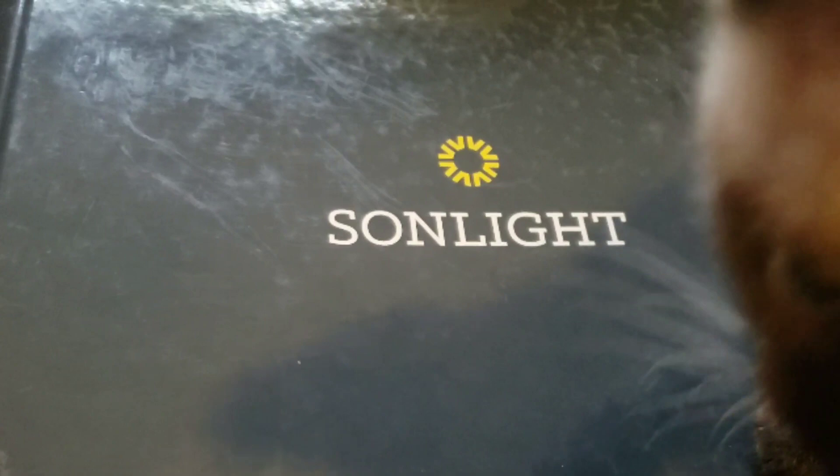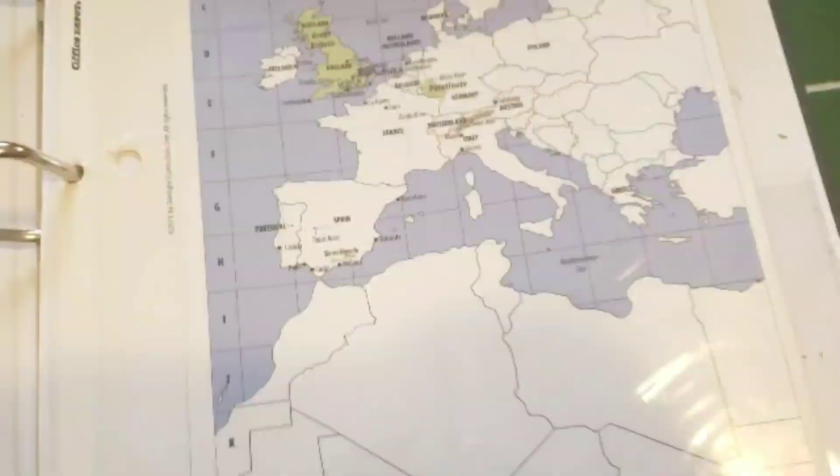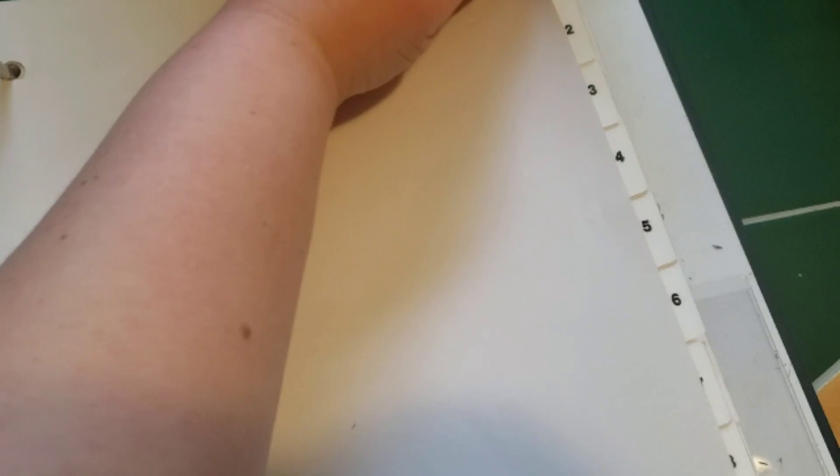I want to go ahead and dive right in and show you guys the instructor's guide. The first thing I want to show you is this map that it comes with — this is really awesome, and we will be using it in a lot of our lessons. Something else I really love about the binder is these tabs on the side. I'm going to open up to week one and show you guys how it has everything laid out for you.